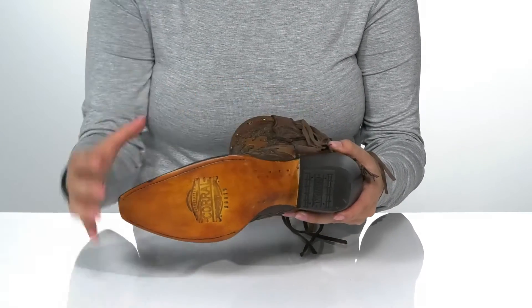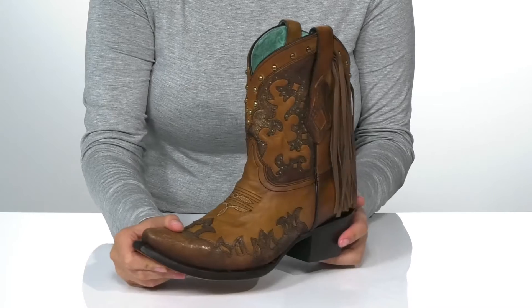Underneath is a lightly textured heel for traction, and I think these would look so great paired with some skinny jeans.